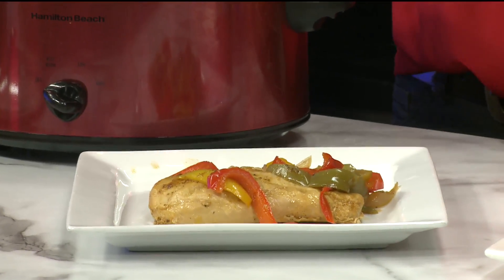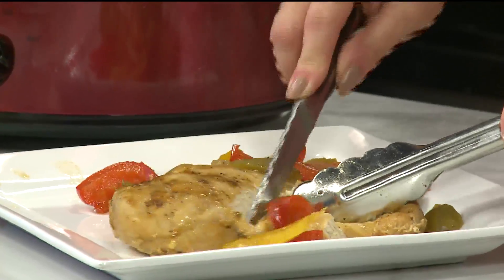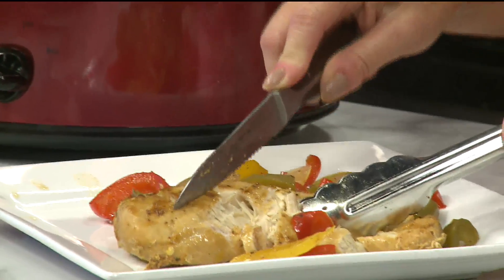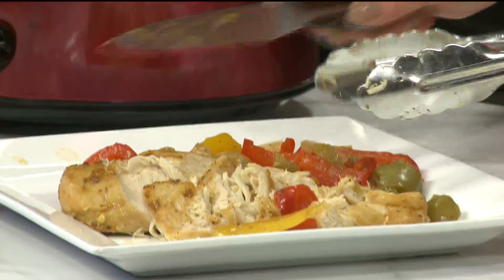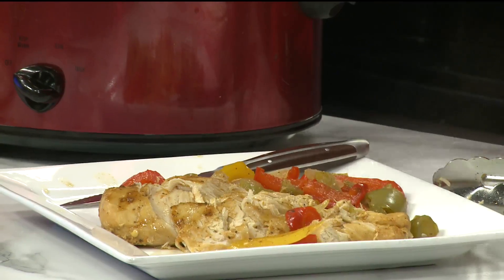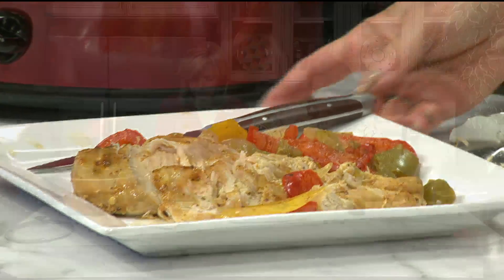Now, if you want to eat it like that, that's fine, but you really need to fajita it up with some tortillas. See how that just falls apart? Sometimes before I serve it, I just shred the chicken right in the crock pot with a couple of forks and leave it back in the juice — let all that juice soak in. You don't even need a serving dish; your family can come by and serve themselves right out of the crock pot.